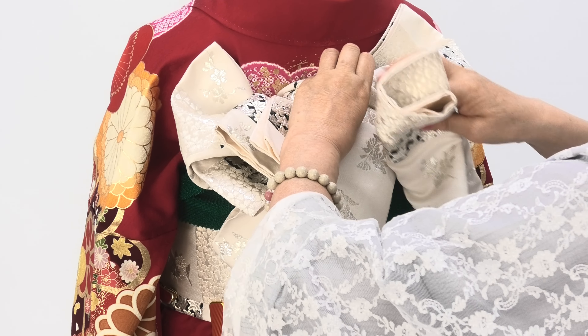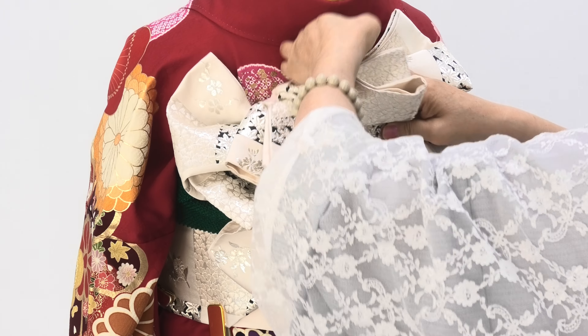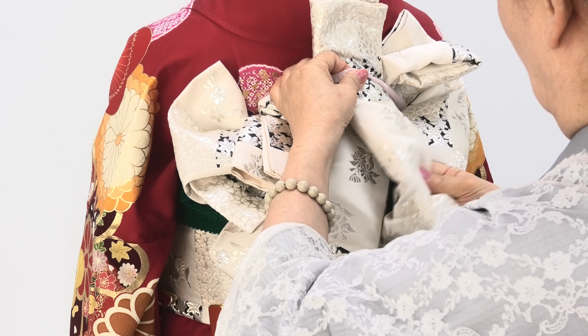ここで華やかさを出します。こんな感じができましたら、この端を3本目のゴムに上から入れ込みまして。(Here we create a gorgeous look. Once it looks like this, insert this end into the third elastic band from above.)